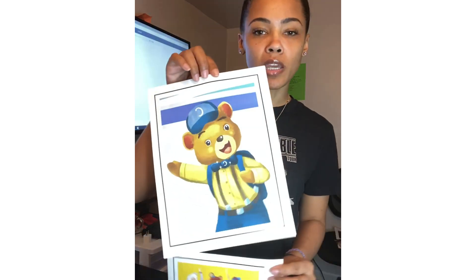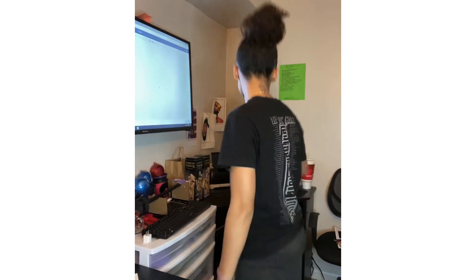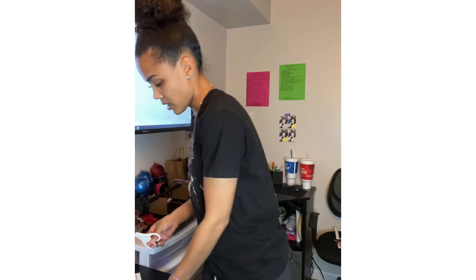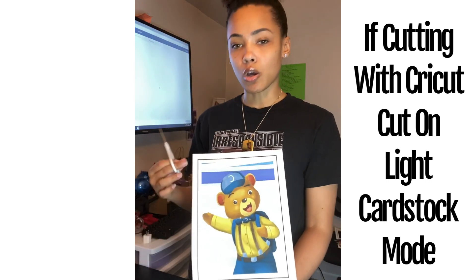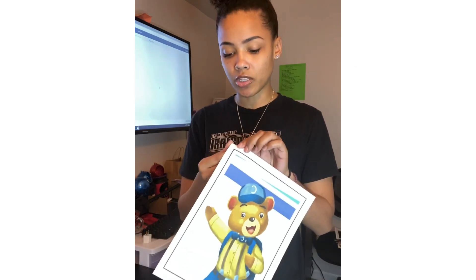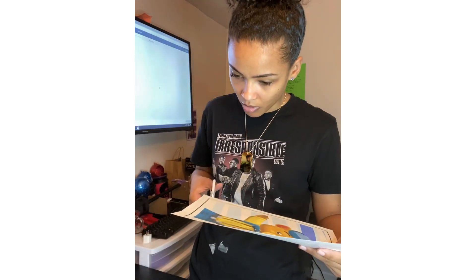Now we have both images printed and I'm not going to use the Cricut to cut them — I'm going to cut by hand with scissors. When cutting, if you use the Cricut it's going to cut the black line. You can either keep the border and peel it that way, or go ahead and cut the black border off, which is what I'm going to do.